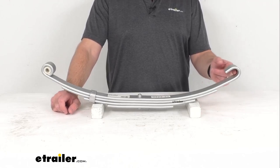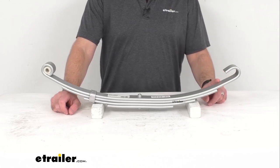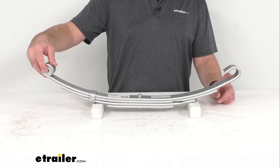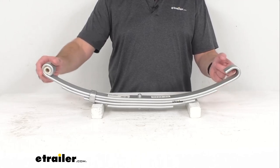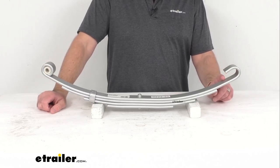Slipper leaf springs attach to hangers that are welded onto your trailer. The eye of this spring will attach to the front hanger with the suspension bolt, and the slipper end of this spring will slide into the rear hanger.